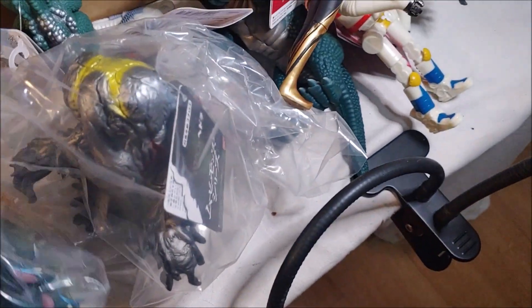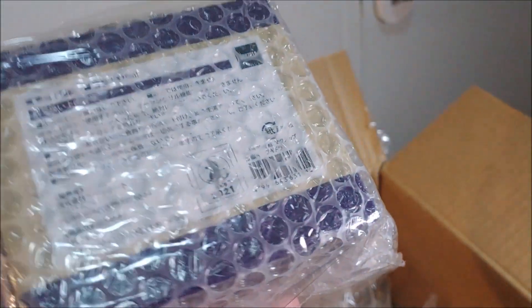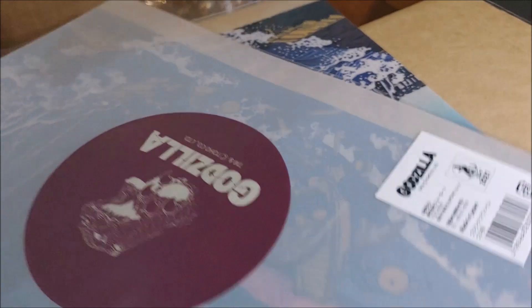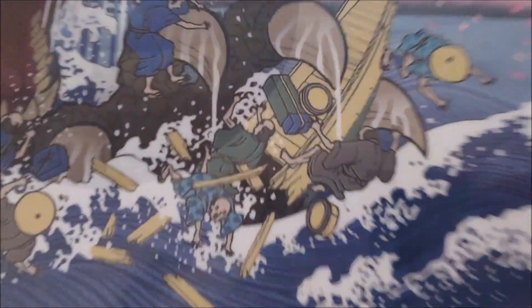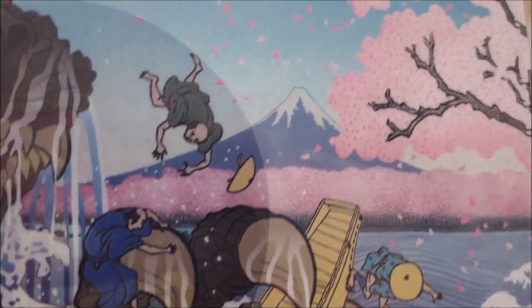And I think that's all the Bandai vinyls — though I swear I ordered something different instead of one of these, I'll have to double check my purchase history. At the bottom here we've also got some clear files. There seem to be two of them, which I also don't fully remember ordering. They have this really cool image of Godzilla trashing people in the style of a classic Japanese woodblock print — the big wave with Mount Fuji — but with Godzilla. That looks really sick.